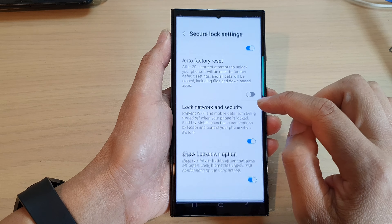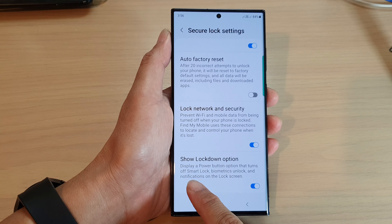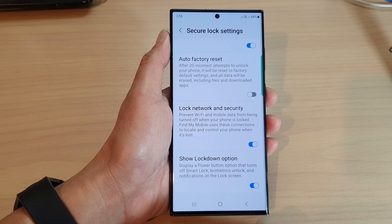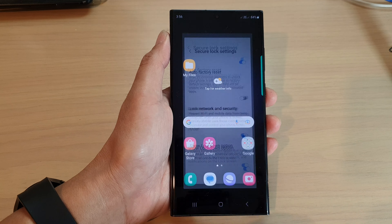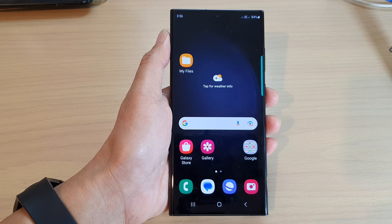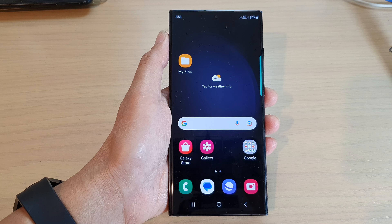Here are some of the things it will switch off: it will turn off smart lock, biometrics unlock, and notifications on the lock screen. That's it! You can go back to your home screen by tapping on the home button. Thank you for watching this video — please subscribe to my channel for more videos.